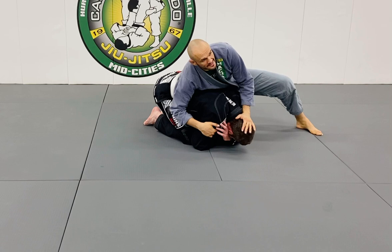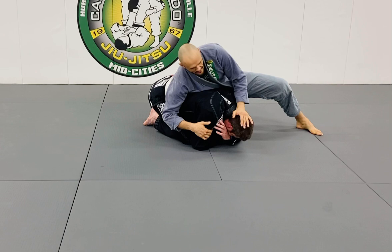As I get the knee in here, I want to stay heavy and control his head. Because if I don't, potentially he can turn back into me and all that kind of stuff.